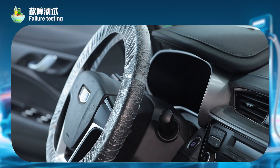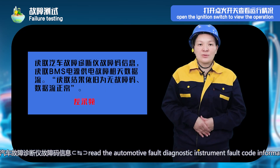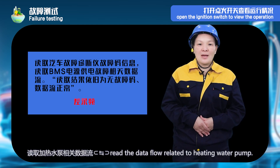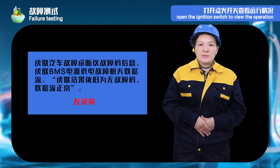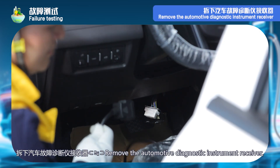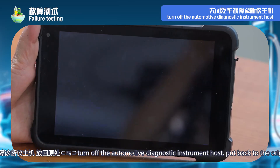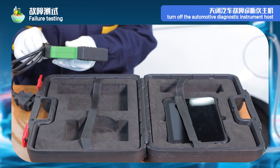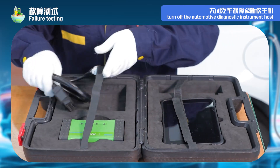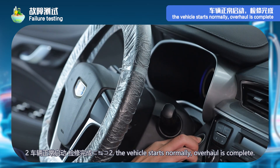Step 9 — failure testing. Step 1: open the ignition switch to view the operation. Read the automotive fault diagnostic instrument fault code information. Read the data flow related to the heating water pump. The reading result shows no fault code and data flow is normal. Remove the automotive diagnostic instrument receiver and turn off the diagnostic instrument host. Put back to the original place. Step 2: the vehicle starts normally — overhaul is complete.